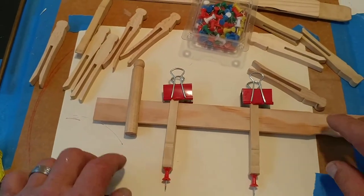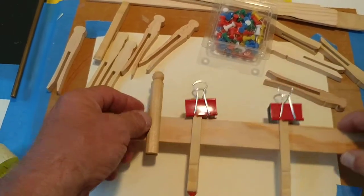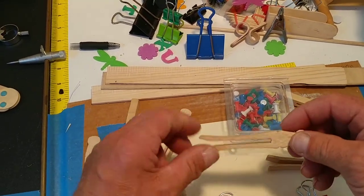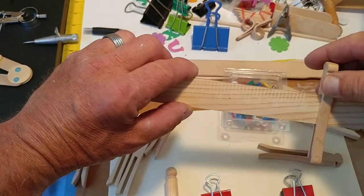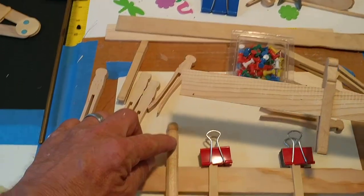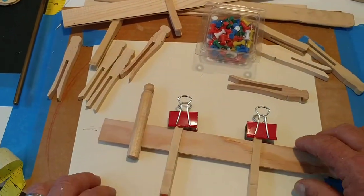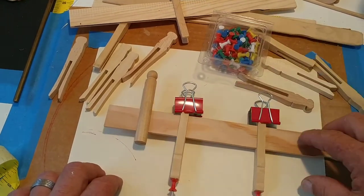The supplies for this divider are very similar to the compass that we made. You're going to need clothespins — some clothespins fit on the paint sticks differently, so you might gather up a variety of choices and figure out which ones work best for you and the supplies you have. You are also going to need some pins and hot glue.